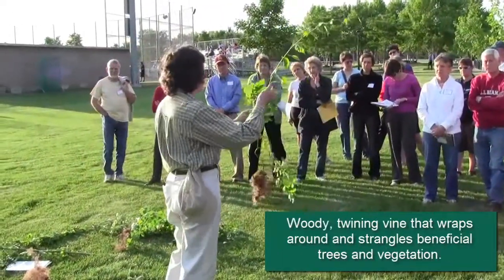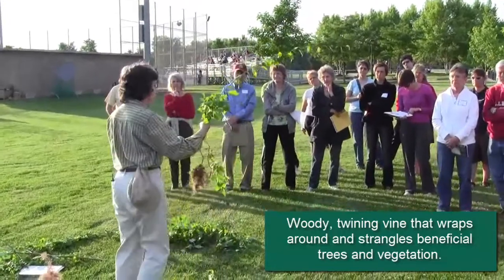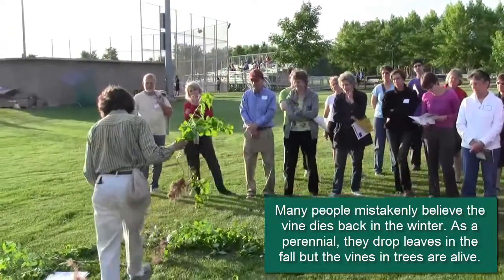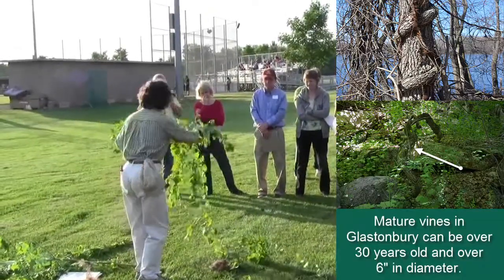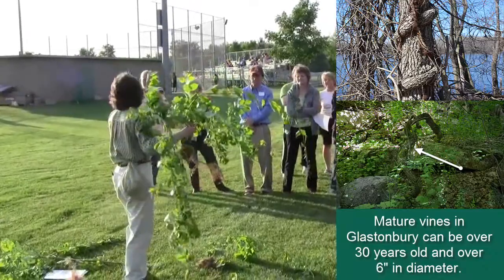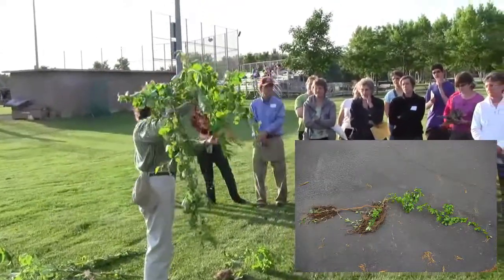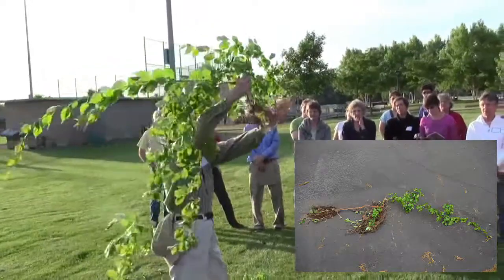This is a woody vine, so it's perennial. It often is identified a couple of different ways, but you have to be careful because the native bittersweet can also have some of these characteristics. Bittersweet is a vine, but it can start out more like a ground cover, creeping along the ground until it finds something on which to grow. It usually has a reddish or orange root, which you can see here on this specimen.